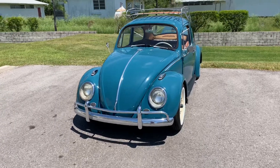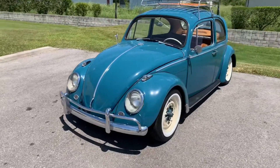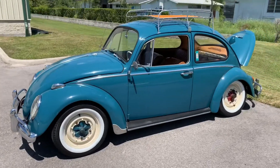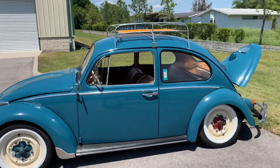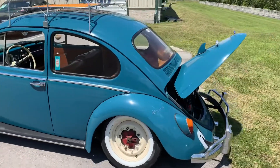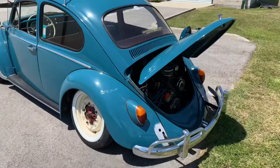Thanks for clicking on our video. We're looking at a '66 Bug. Volkswagen made some very cool cars back in the day, and the Bug is probably one of the most timeless, most recognizable vehicles you'll ever see.